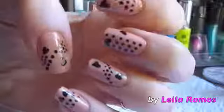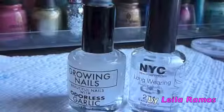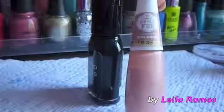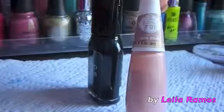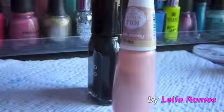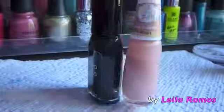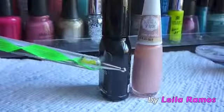Hello guys, this is Leila and in this video we will see how to create these Valentine's nails. I used a base coat and a top coat, and I used only two colors of nail polish: black and this pink, kind of like a skin color. This is a Brazilian brand but I'm sure there is a similar color in American brands. I also used a dotting tool.